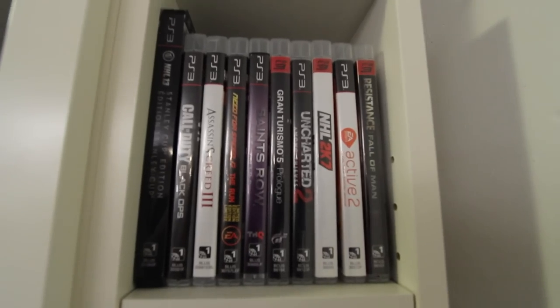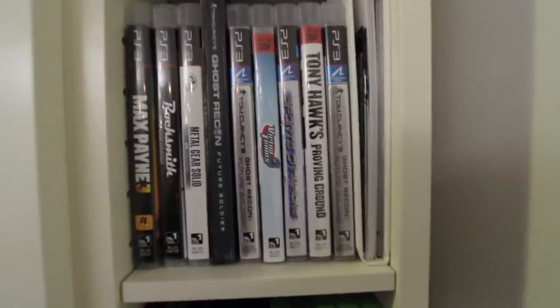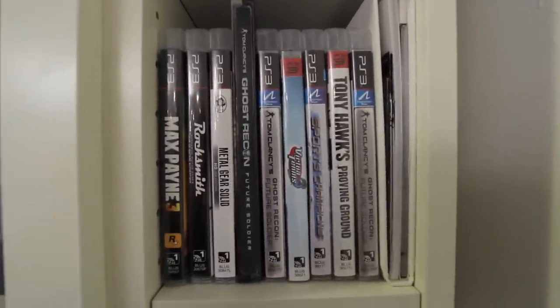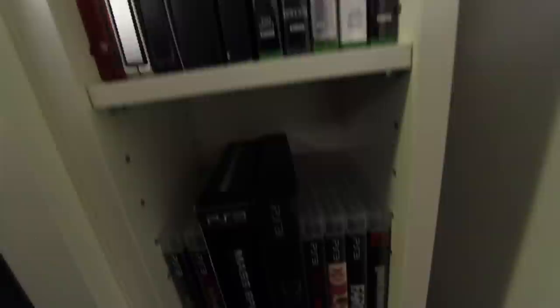The last thing to mention on the far side over here is where all the games are. This is a special game case — a really easy way to store all of them. We've got some PlayStation 3 games at the top. With new consoles coming out, we'll probably have to make a couple more shelves for new games too. There are also some Wii U games at the very bottom and a couple of Blu-rays — a pretty good collection.